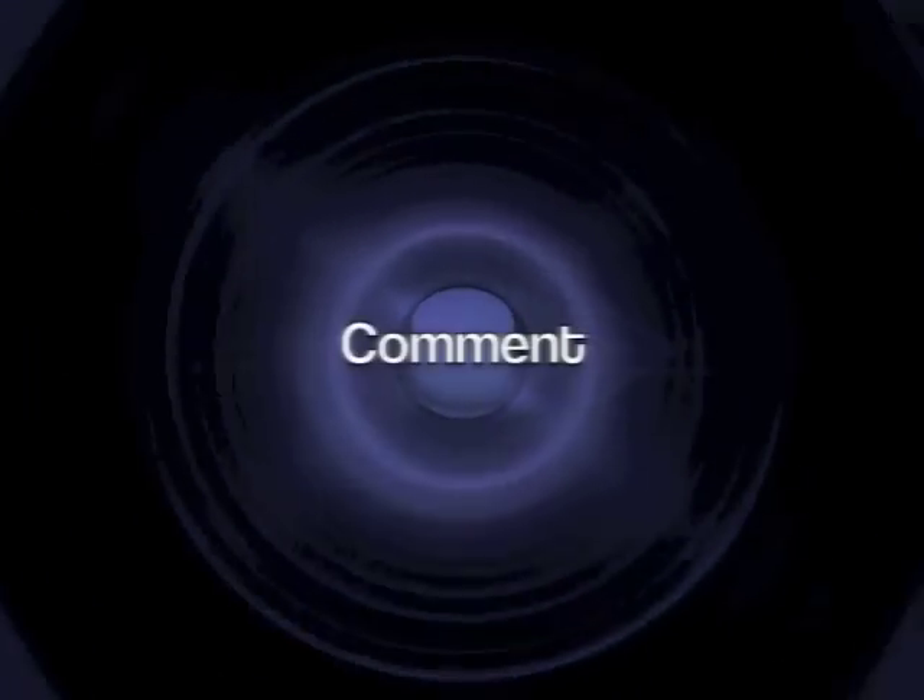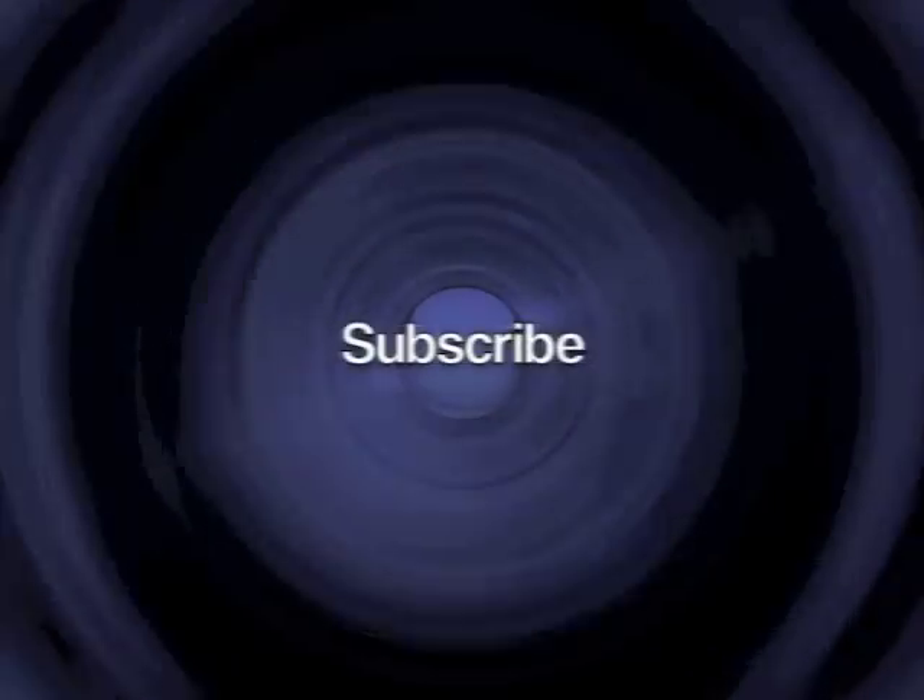Feel free to comment, rate, and subscribe. For other studio, circuit bending, and acoustics projects, check out my other videos.